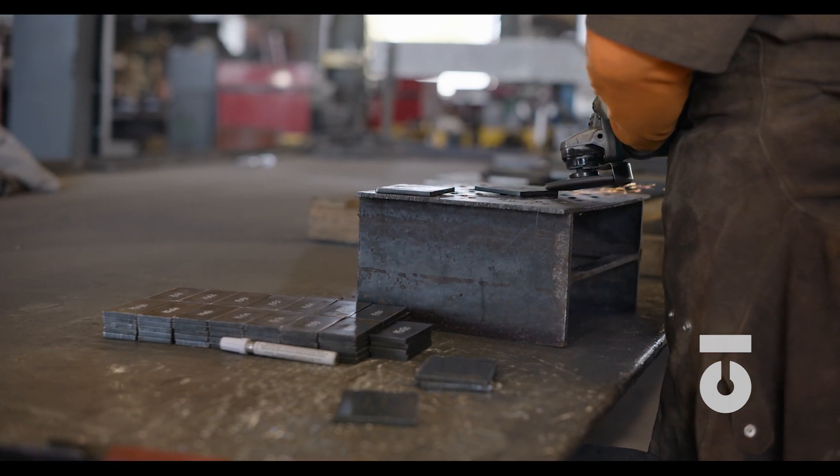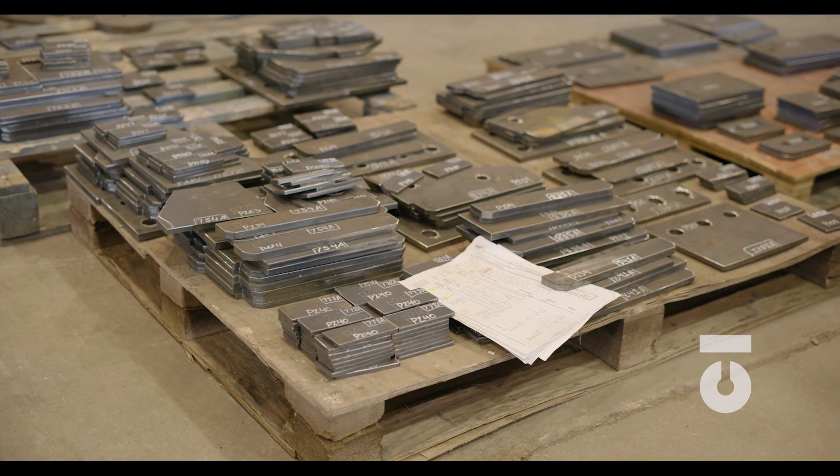Once our material is cut, we are ready to move on to the next stage of the fabrication process. Parts can receive all sorts of different treatment. Any part that needs holes, bevel prep, or bending should be organized out, while parts that are simple and complete as cut should be sent to layout, fit up, and staging.